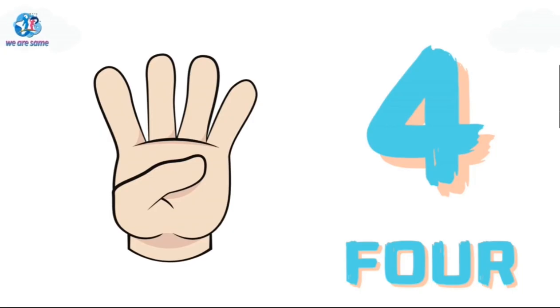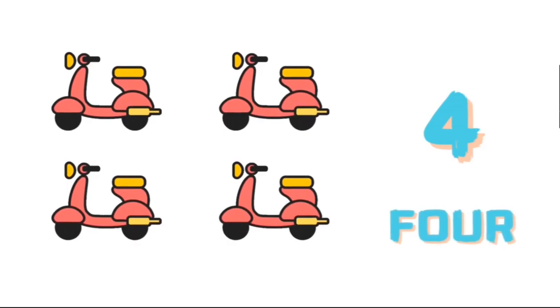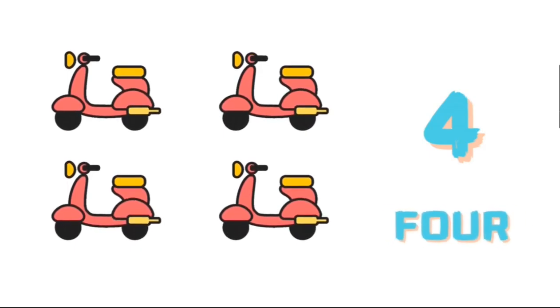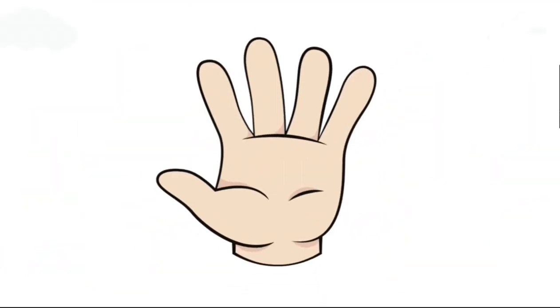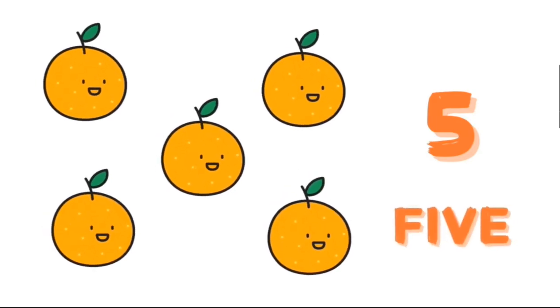Three. Four. F-O-U-R, four. Five. F-I-V-E, five.